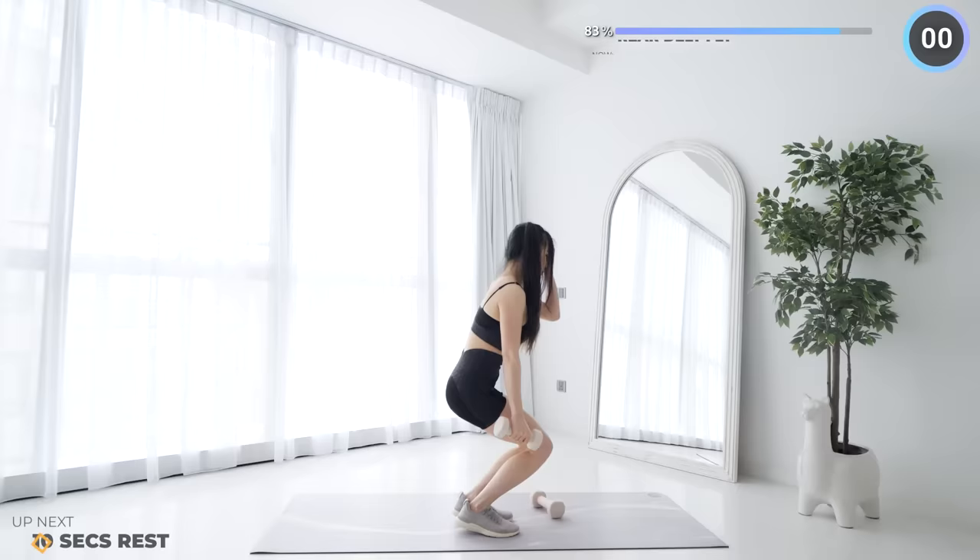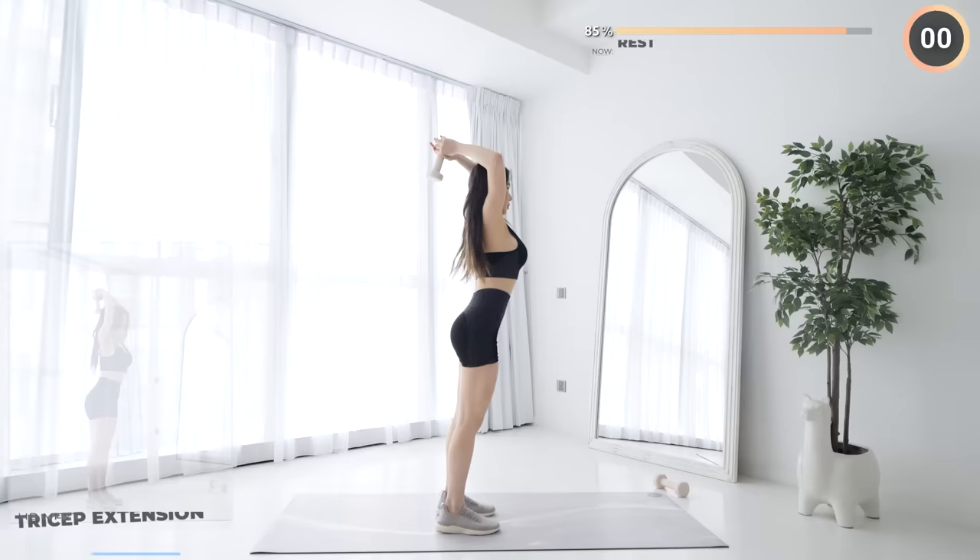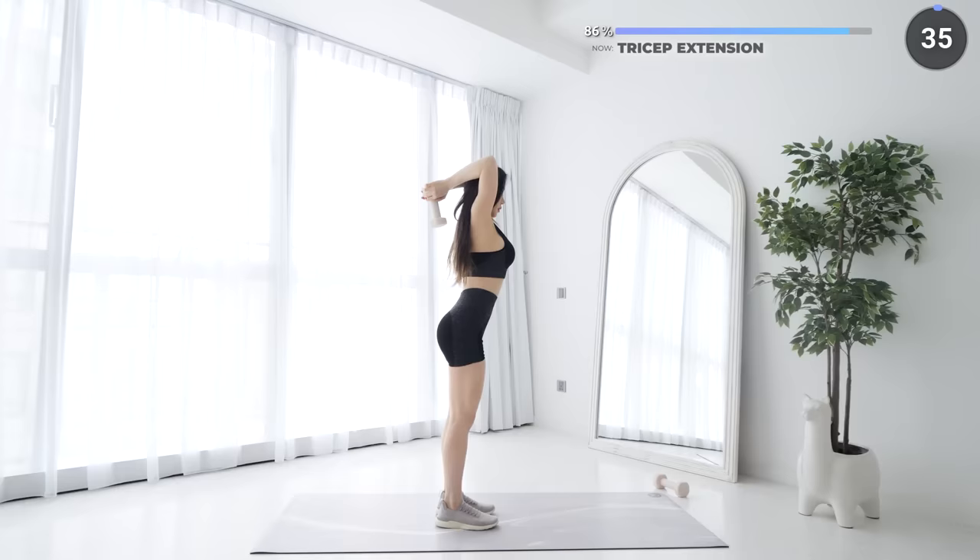Rest your arms, tricep extensions is next. Make sure your upper arm stays stable, lower the weight down slowly and back up again. This exercise is really great for triceps.